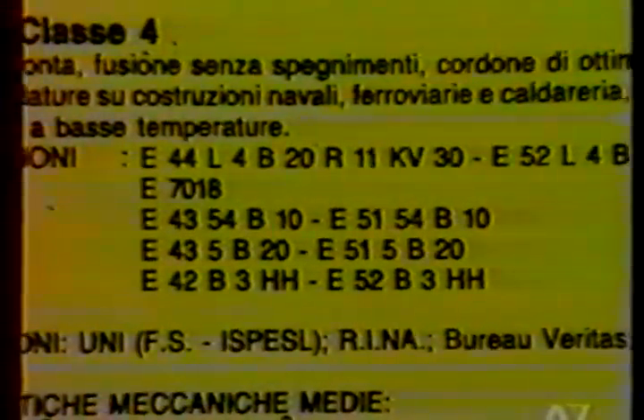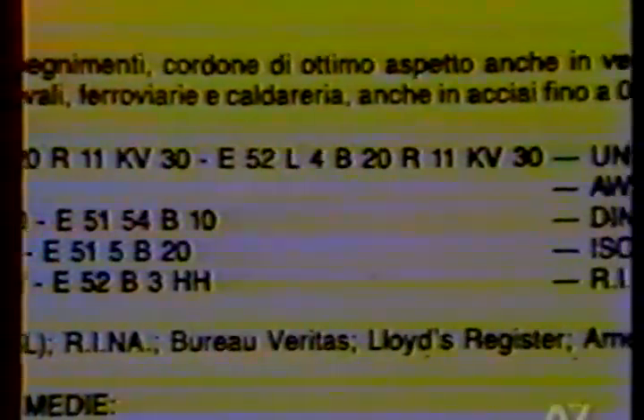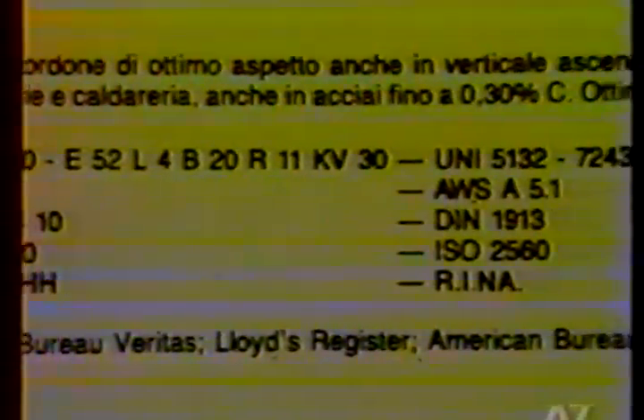We have already clearly illustrated the types of electrodes that exist in commerce, their designations and criteria of choice and use. Before starting the tests, it is also important to talk about the preparation of the joints.